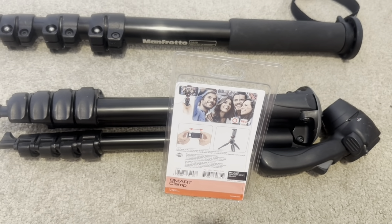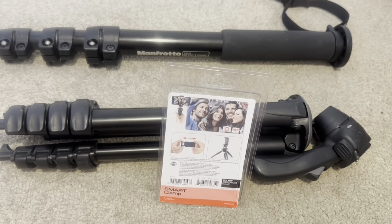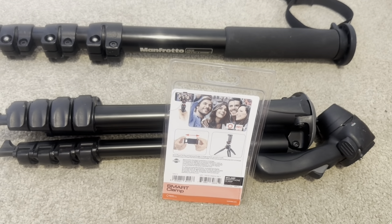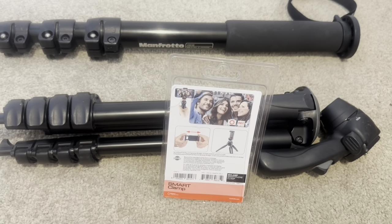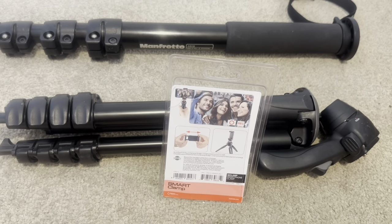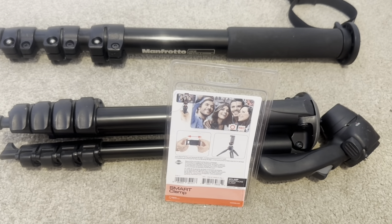The good thing about these attachments is — I know Manfrotto equipment can be rather expensive, but once you buy them, you have all sorts of attachments that make it easier to use. I think this smart clamp has been around for a couple of years now.